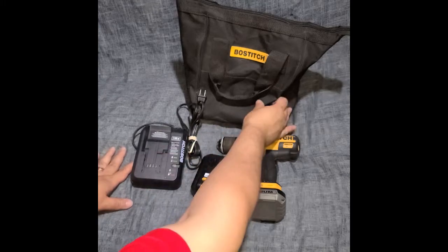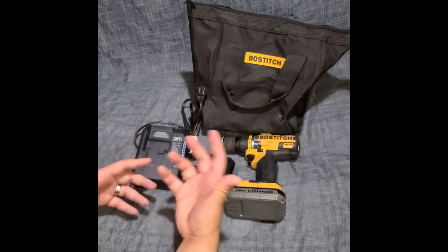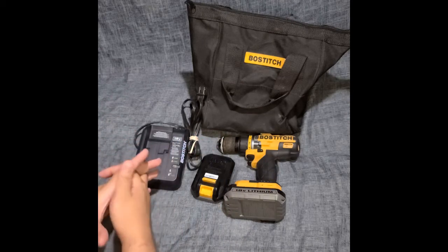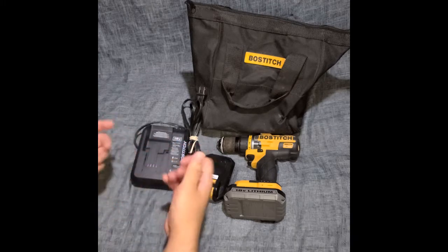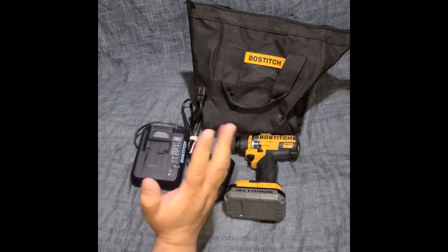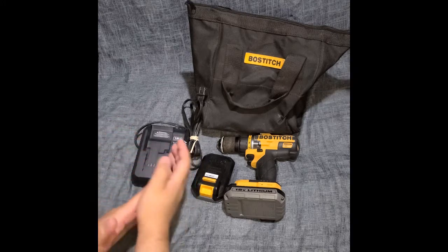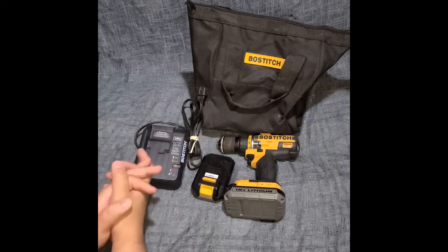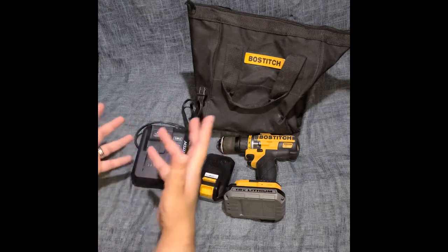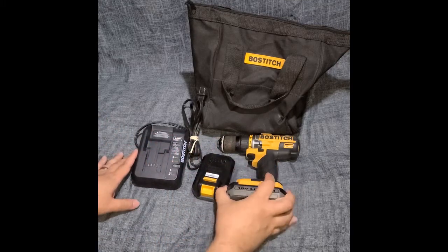It comes with this bag too. We also got hold of a Bostitch backpack at some point and it seemed really nice and heavy duty. You can see some of their stuff at the store — different things like toolboxes and little tools here and there.